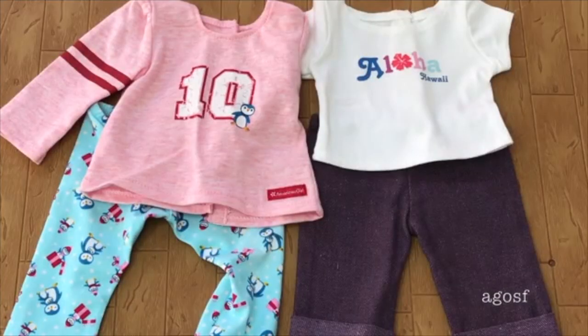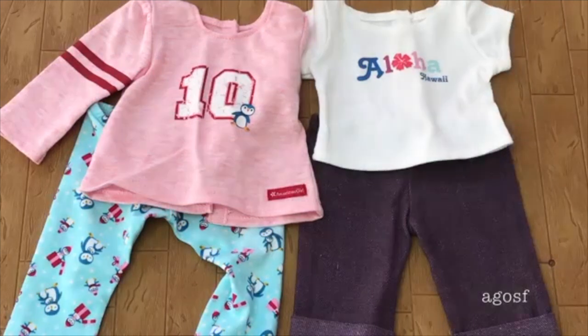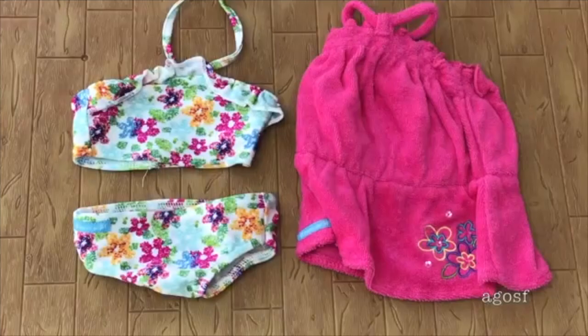Up next we have a casual outfit and a PJ set. The casual outfit says Aloha Hawaii on it with a pair of matching jeans. The PJ set is penguin themed — it has the number 10 on the shirt and penguins on the leggings. We have two pairs of shoes to pack since the casual pair will be worn on the road trip: one for the fancy dress and flip-flops for the swimsuit. The swimsuit is a two-piece with a pretty floral design — very bright and colorful, perfect for summertime. We also have a dress cover-up in bright pink with a floral design on the side to match the swimsuit.